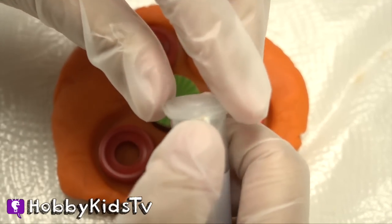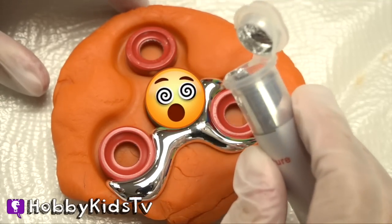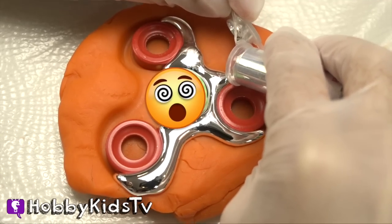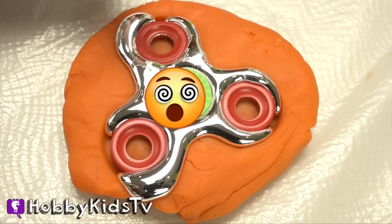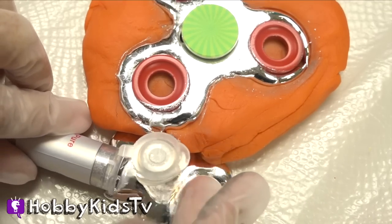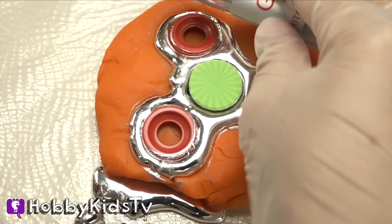Next, we're going to use our gallium. Always have a responsible adult with you! This metal will harden and cure in room temperature. It's such good stuff.